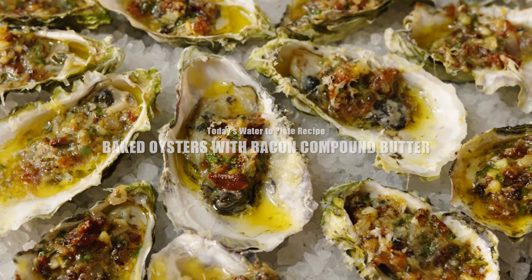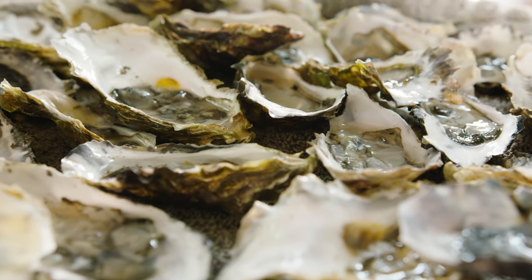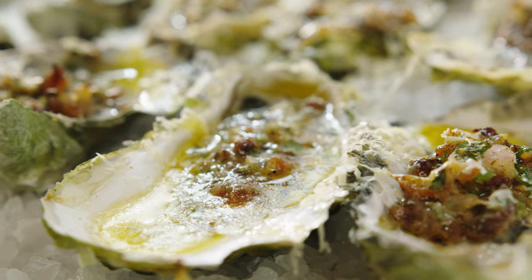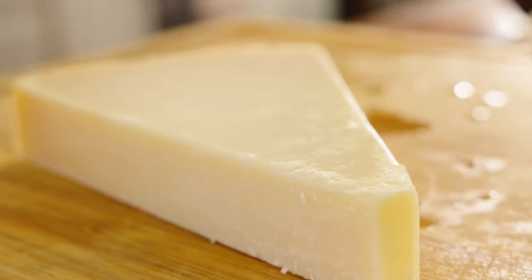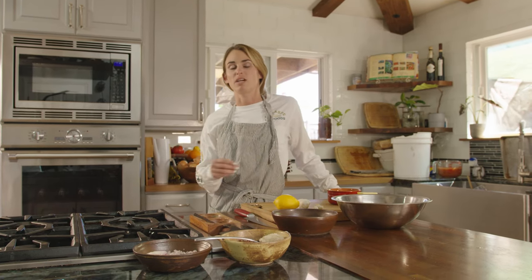Today we're going to do a baked oyster with bacon compound butter. You can also grill the oysters with this recipe. The way we're going to do it today is we're going to use rock salt to baste the pan and create this beautiful sizzling oyster dish that is really great for people that don't like raw oysters. This recipe is great because it incorporates bacon, butter, and cheese — and you can't go wrong with that. It's a pretty easy and such a great holiday recipe. Pull it out of the oven, it'll be sizzling, and they'll be gone in an instant.